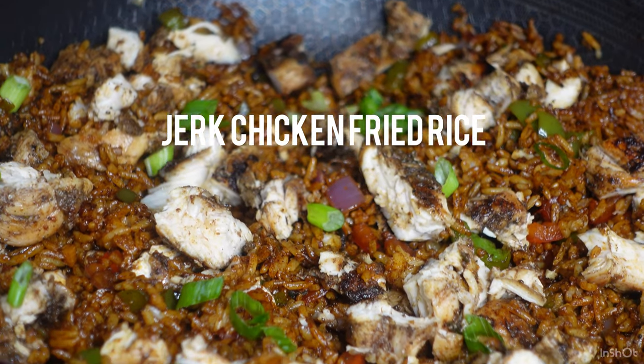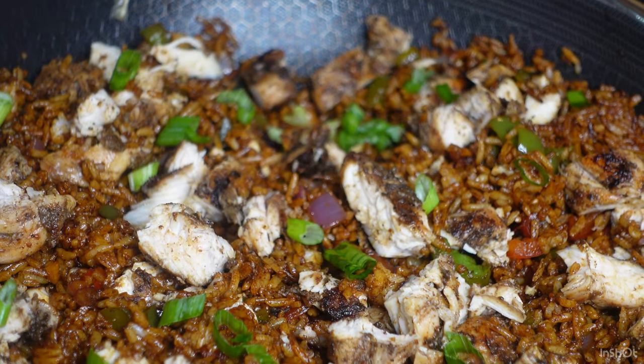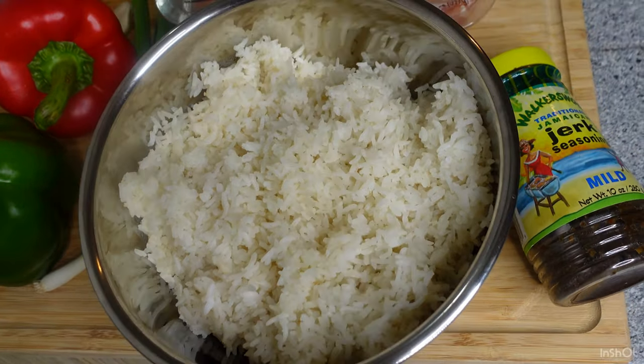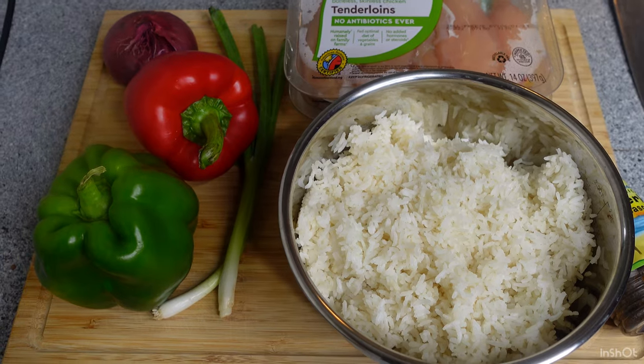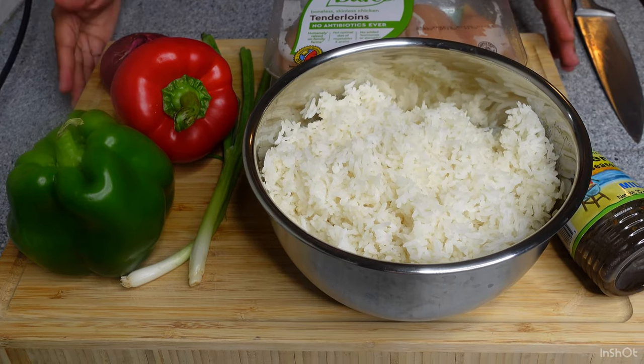What's up Breezy family? We are here for some jerk chicken fried rice. This is going to be two cultures that you never knew needed to do a fusion but here they are. So I'm going to start off with my ingredients. I have a red bell pepper, a green bell pepper, one half of a red onion, some green onion, some day-old rice, and some chicken tenders.